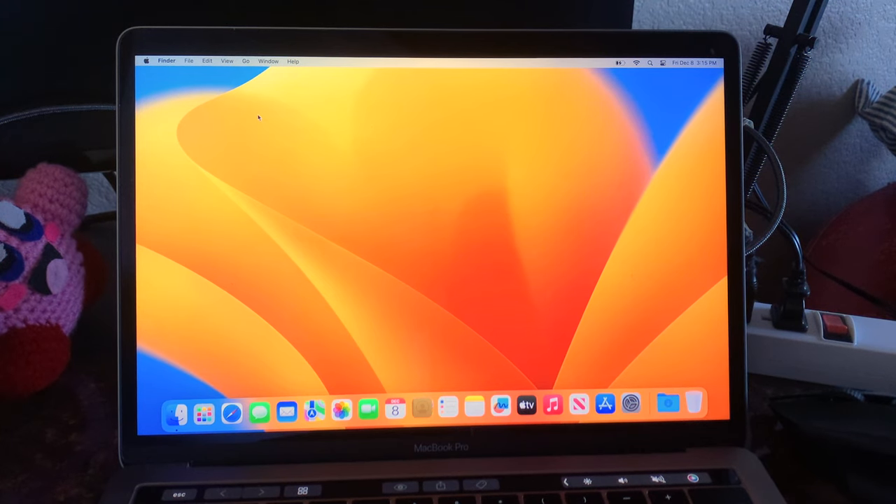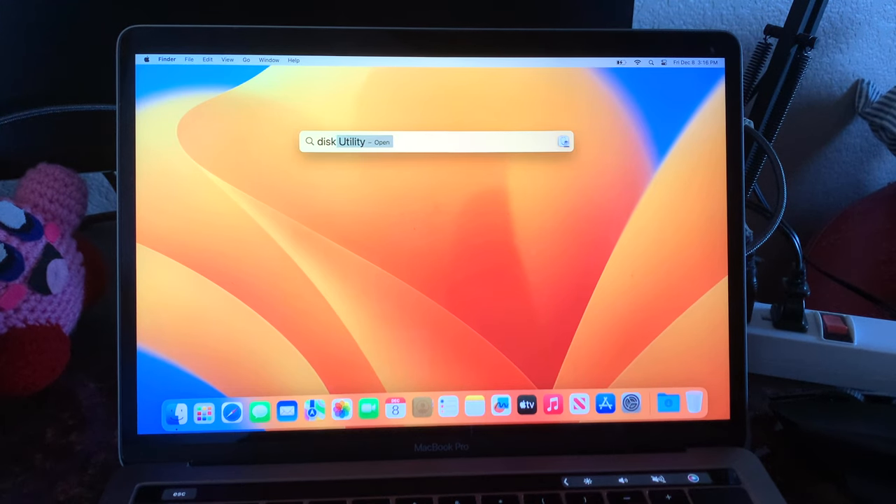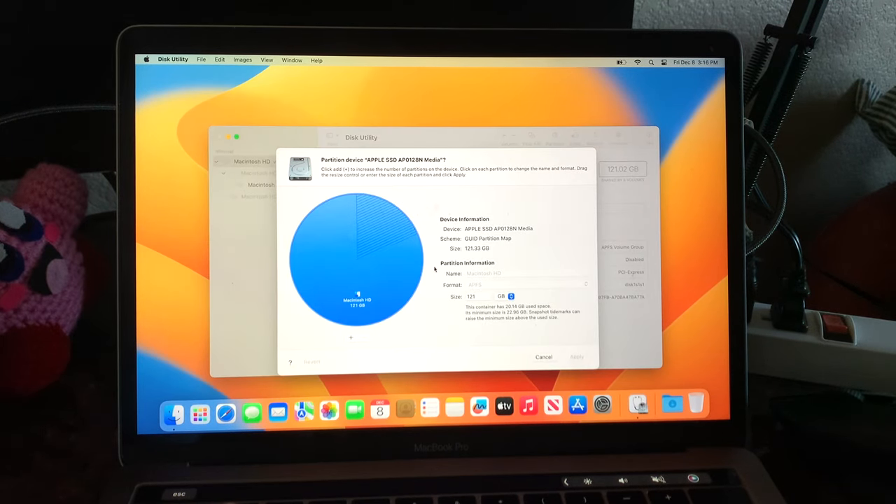We're going to be using that as a fallback, just in case. But theoretically, we should be able to just load up Linux Mint using a custom kernel, then install it, and add everything else we might need after that. The first thing we need to do is open up Disk Utility and partition our disk. This laptop only has 128 gigabytes of space, which is extremely small, but I just cleared it so there's pretty much nothing. We're going to add a new partition.